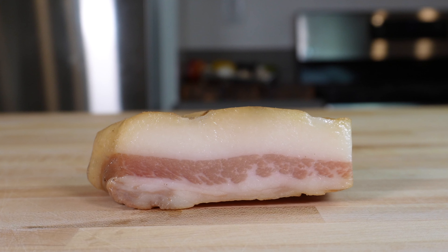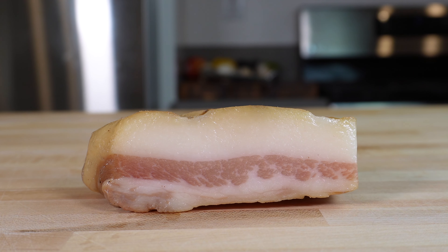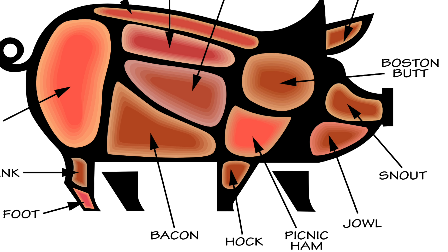The first key ingredient is this stuff right here, and it's called guanciale — cured pork jowl, which is just the bottom portion of the pig cheek.